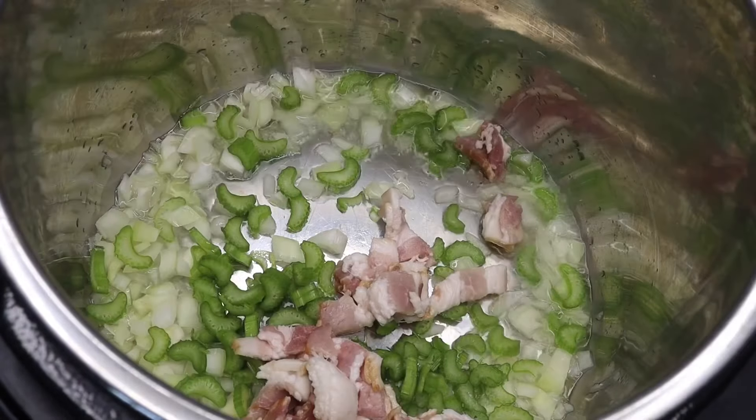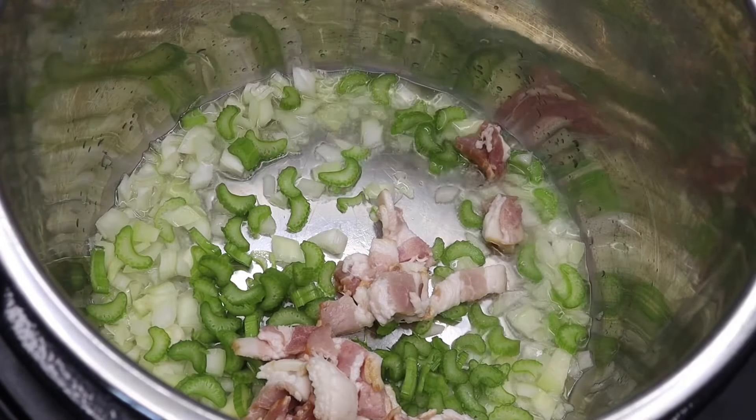I'm going to go ahead and saute some minced onion, sliced celery, and diced smoked bacon. I'm going to saute this for about 5-7 minutes until it's caramelized to my liking.